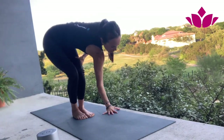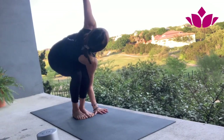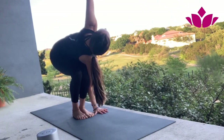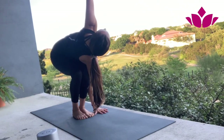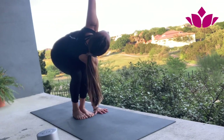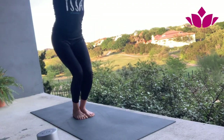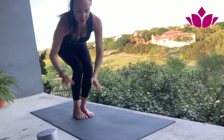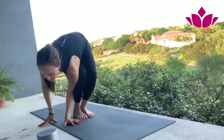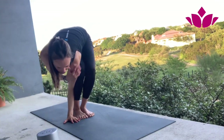Now let's go for a twist. Bring your ribcage to the left — shoulder on the outer of the knee. Exhale. Bring your arm up. Stay for five breaths. Inhale, back to Utkatasana, just to release the legs a little bit.